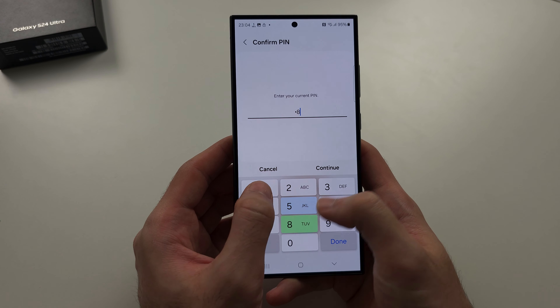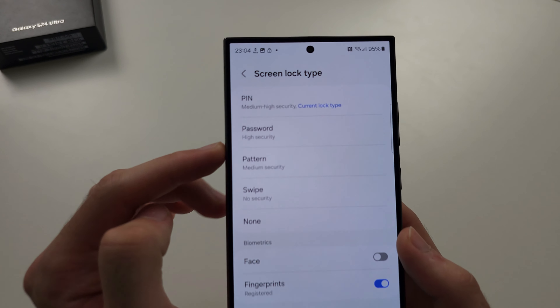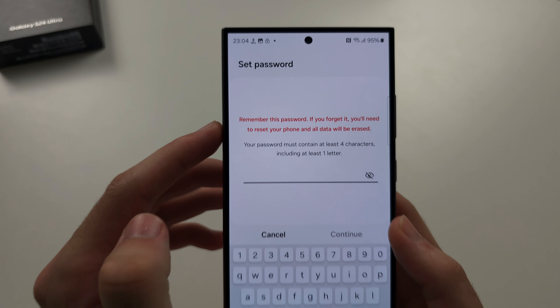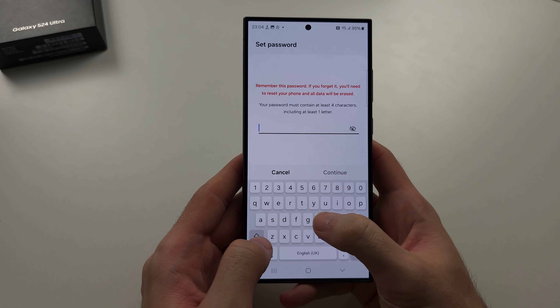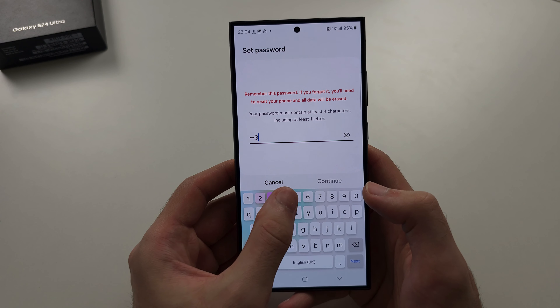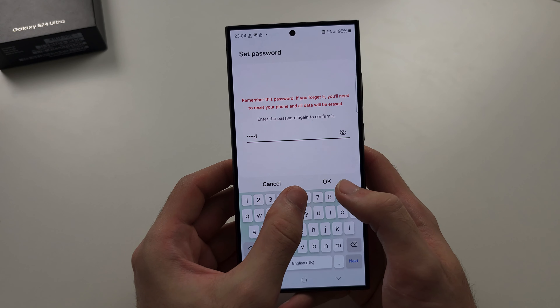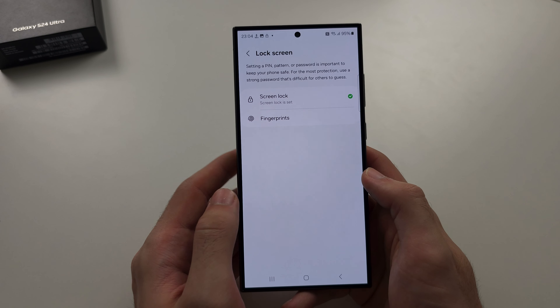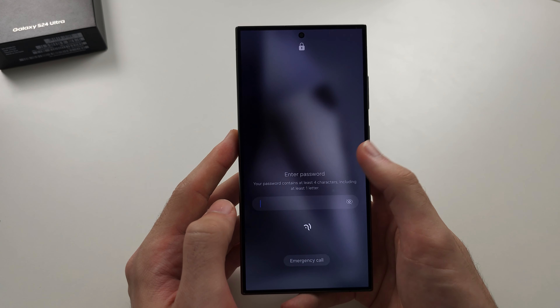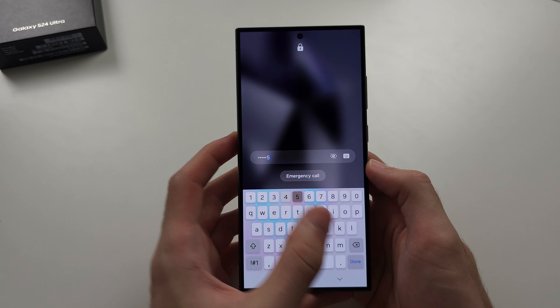Then enter your existing screen lock, and then tap on Password and set the password you want. So I'll do A12345, and once you've set the password twice, if we go to the lock screen we can enter our password. Hope this helps.